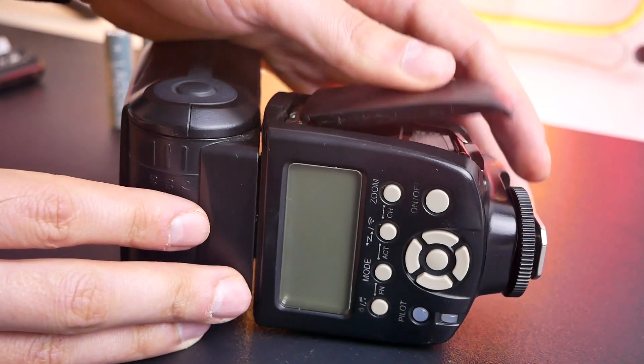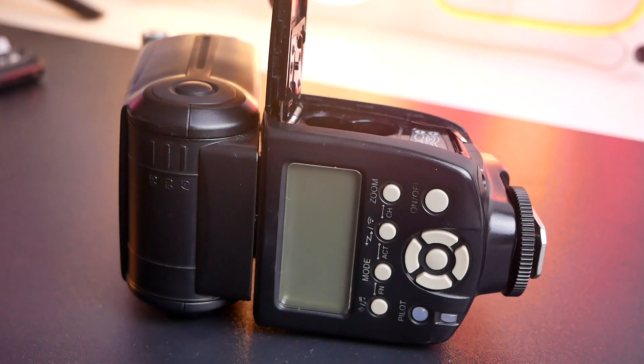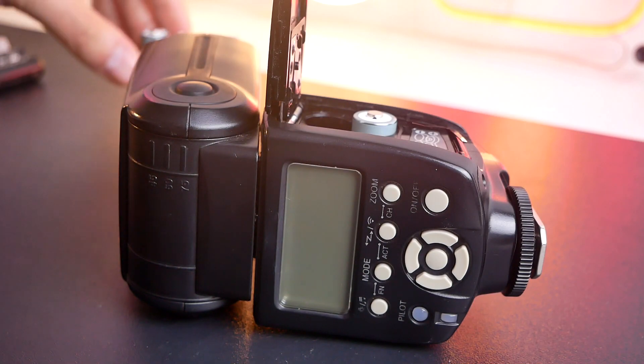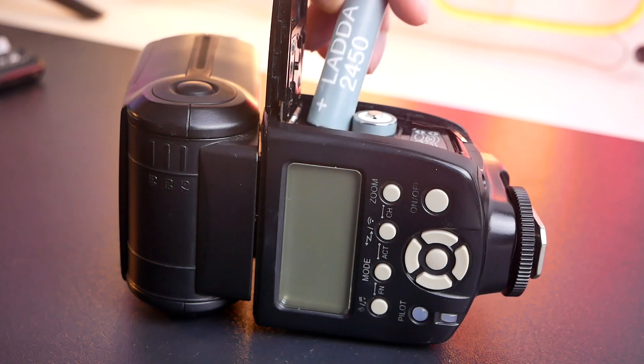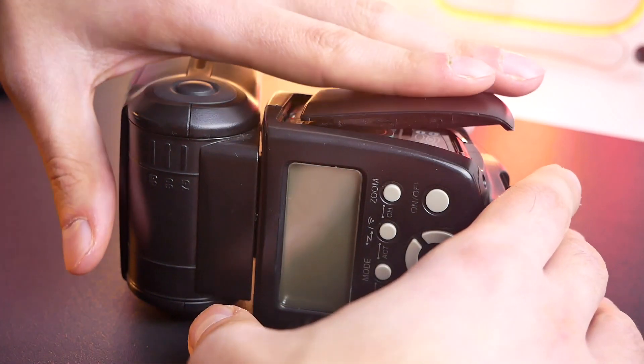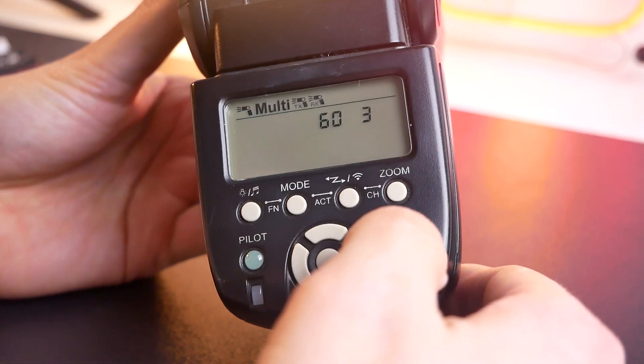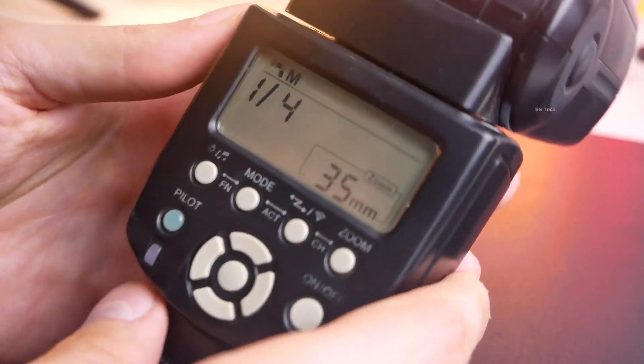These batteries work fine for me in flashes, performing well for about 6 to 8 hours of shooting depending on the flash power. I also use them in flashlights and children's toys, and they work great.